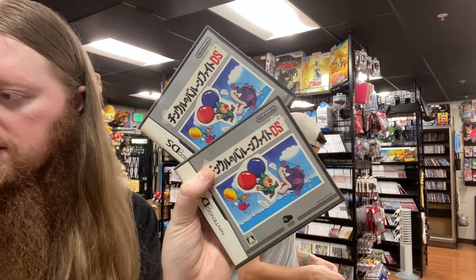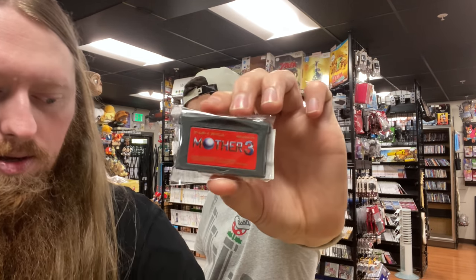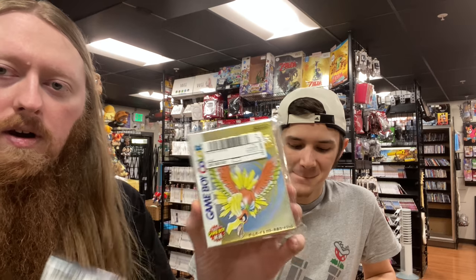We have two more copies of Tingle's Balloon Fight for the DS, Mother 3, and some complete-in-box Game Boy games: two copies of Pokemon Silver and one Pokemon Gold. Those keep selling immediately.